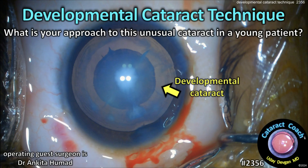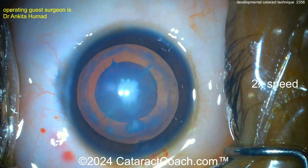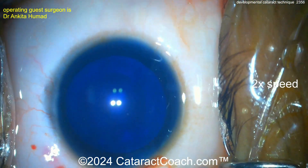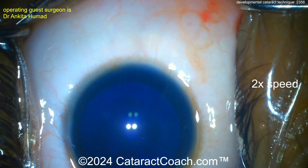CataractCoach.com developmental cataract technique. What's your approach to this unusual cataract in a young patient? Let's watch together. Developmental cataract in a 14-year-old boy. There's the main incision being done. I like how the limbal vessels were barely cut — that's going to help it seal up beautifully in the long term. Now trypan blue dye is going in.